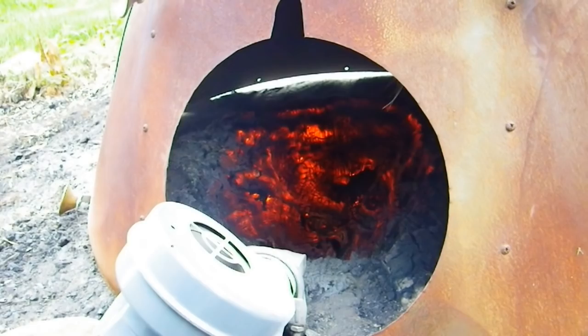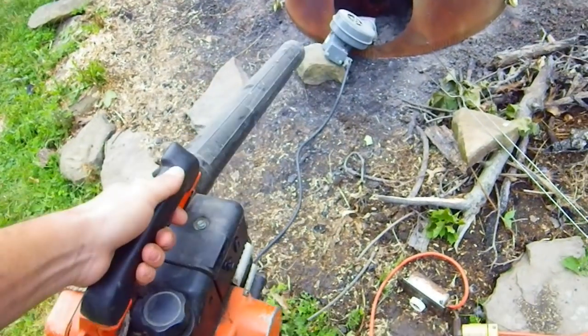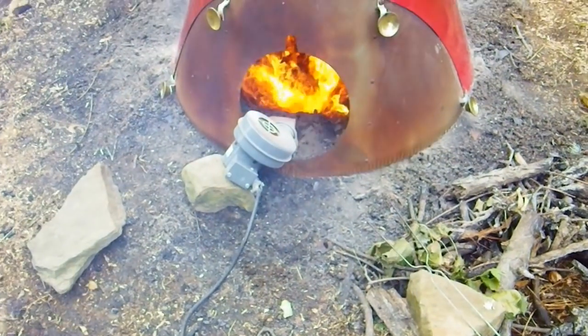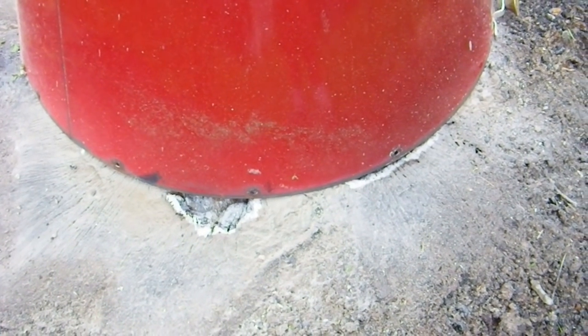Every once in a while I hit it with the leaf blower to blow off the ash. It's been something like four hours. There's already a 12 inch hole — the depth just doesn't look like it's there on the camera. It's like 18-20 inches wide now, and it's starting to come out the back. I'll have to move it here shortly.